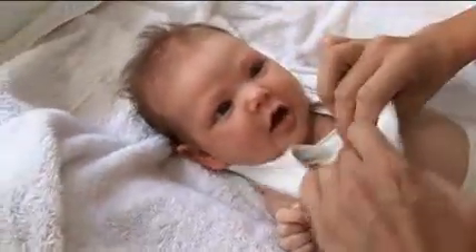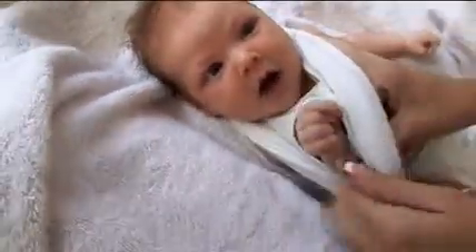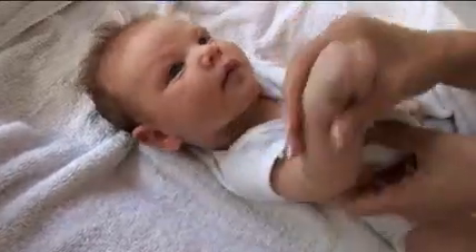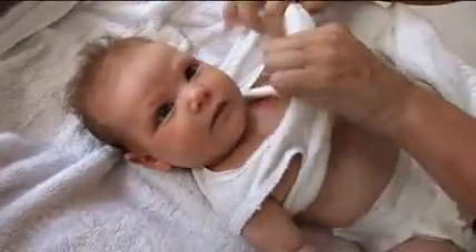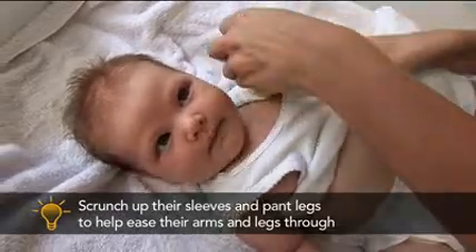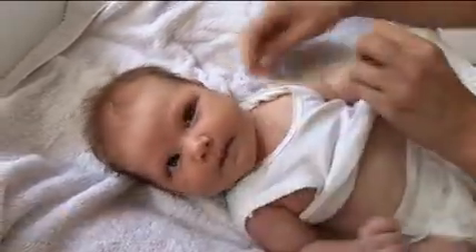Put the singlet on over the back of her head first and then over the face. Do the same in reverse when taking it off. Try not to pull the arms though, because the more you try and pull it, the more she just fights back with you. Gently is easier, and that way you don't pull anything out of its socket.